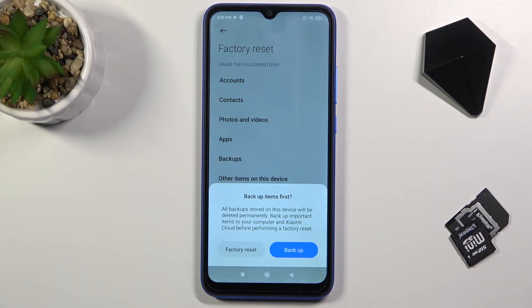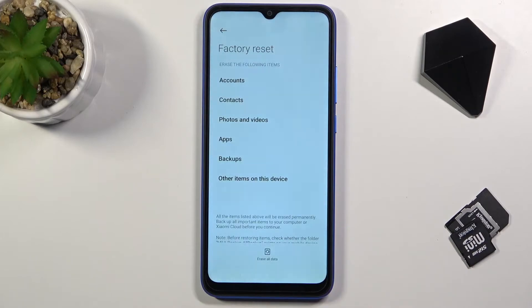Now you will have an option to back it up. If there is something that you would like to keep, do back it up, but assuming you have already done it or you might not want to, then all you need to do is select Factory Reset.